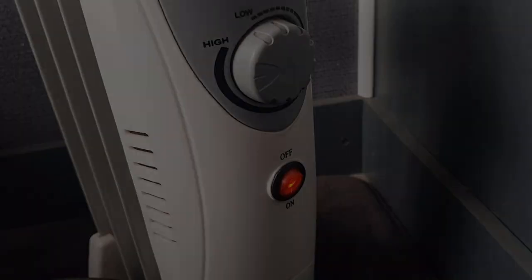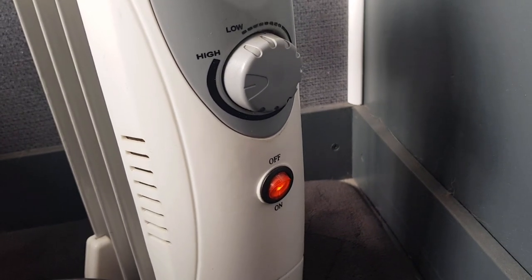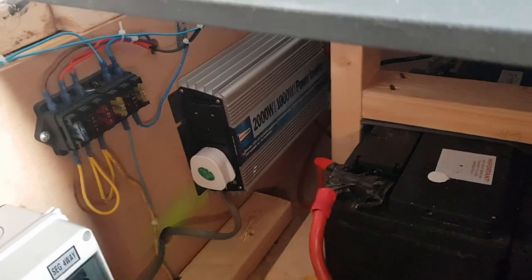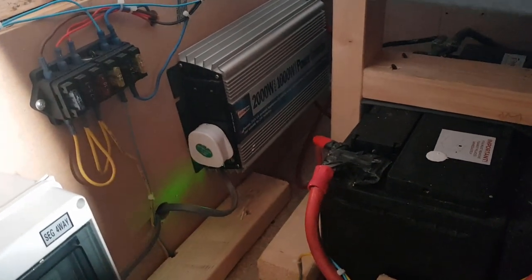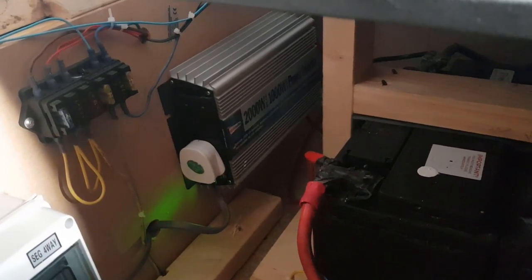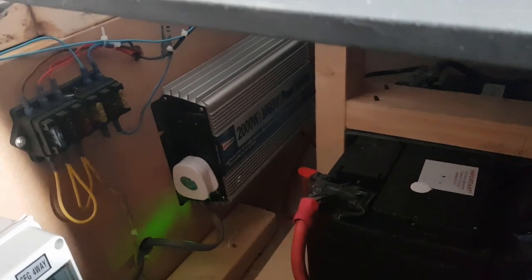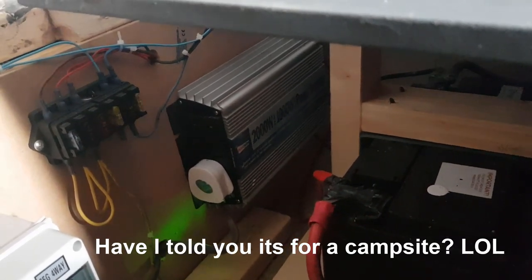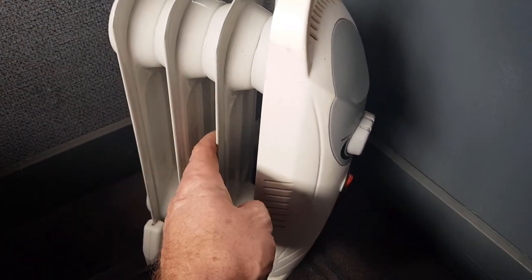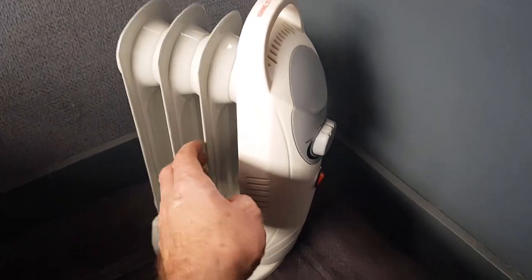Okay, the lights have come on — we have power. Let's give it a few minutes and see if it warms up. Oh, that's interesting — not sure if you can hear that, but the inverter cooling fan has kicked in, so it's really pulling the current. As I say, it's not going to be used on the inverter — it's just to try it today. Anyway, it's on — and oh yeah, that is red hot! So there we go, we have a solution.